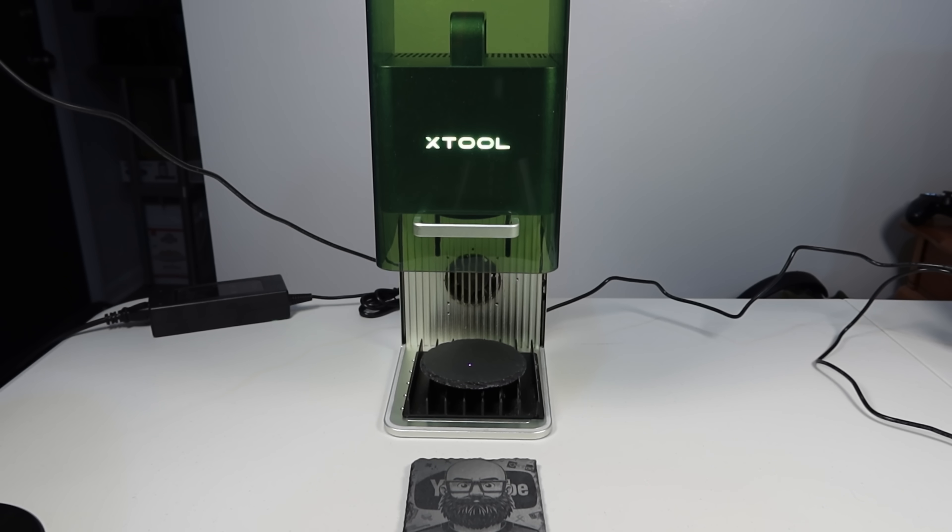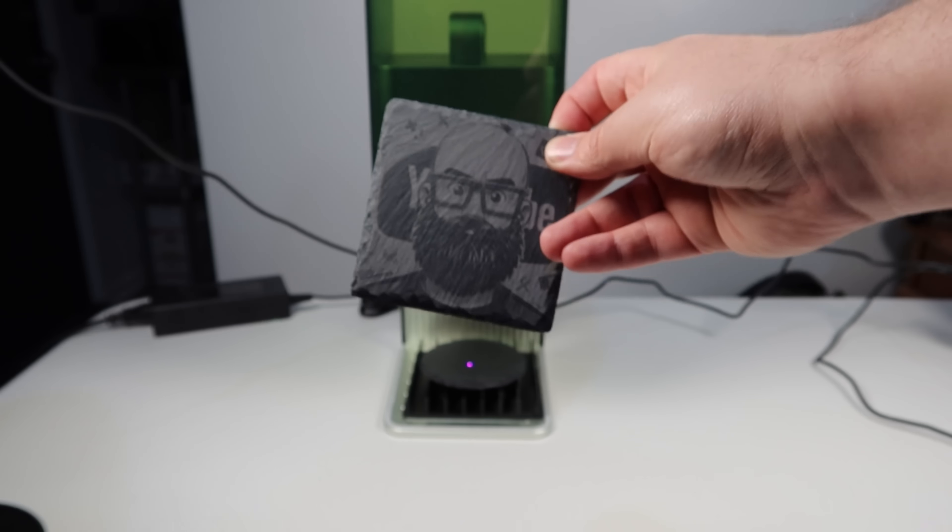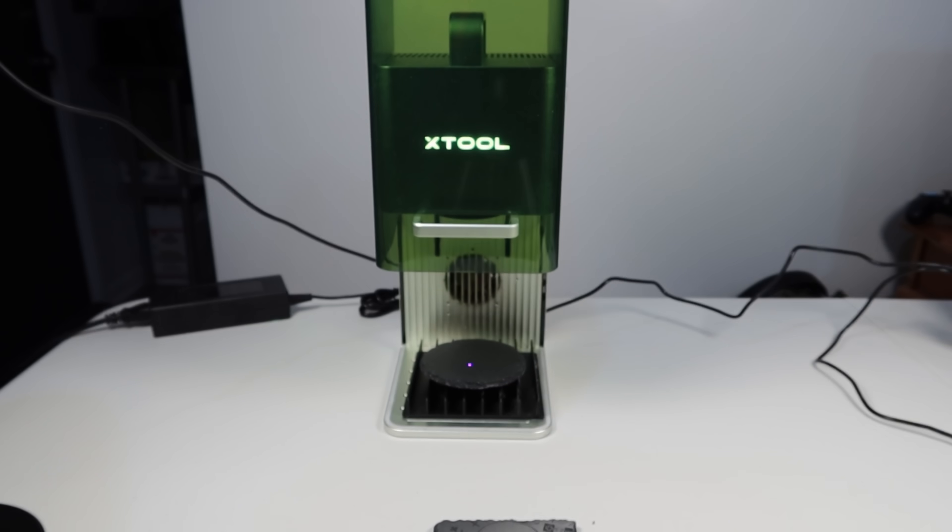Tried it with the MacBook Air — fails. So after about 20 cycles of doing that, I was able to make the coaster. And then it quit working again.